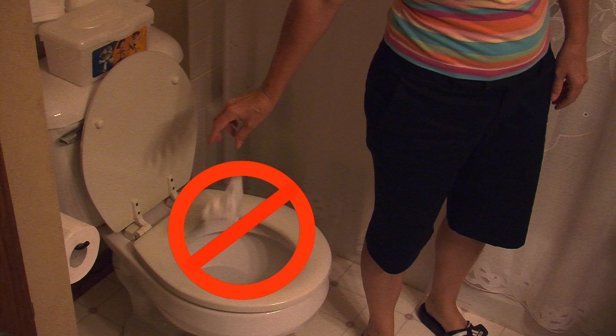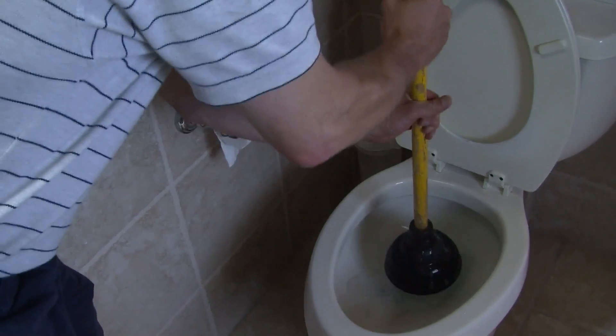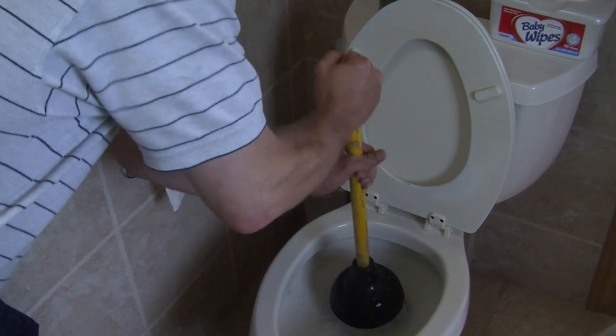Stop! Don't flush wet wipes down the toilet. Wet wipes can clog your toilet and lead to costly plumbing repairs. A leading consumer magazine warns that you should avoid flushing even so-called flushable wipes down your toilet.